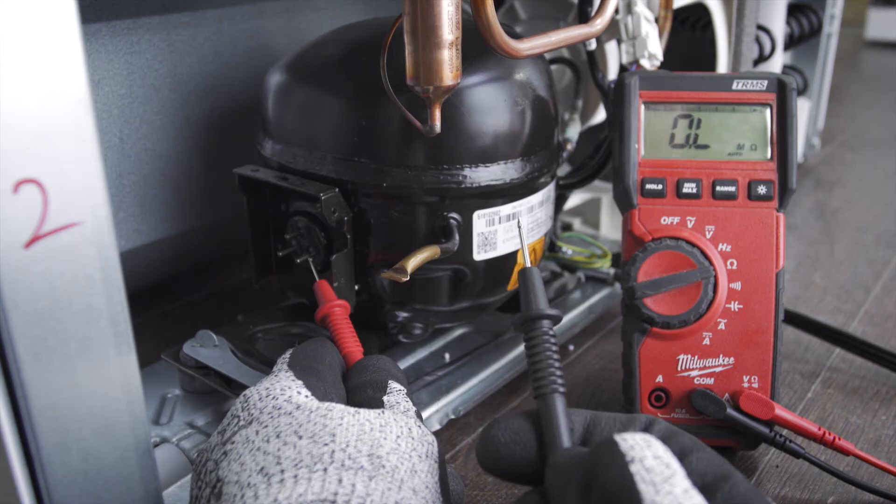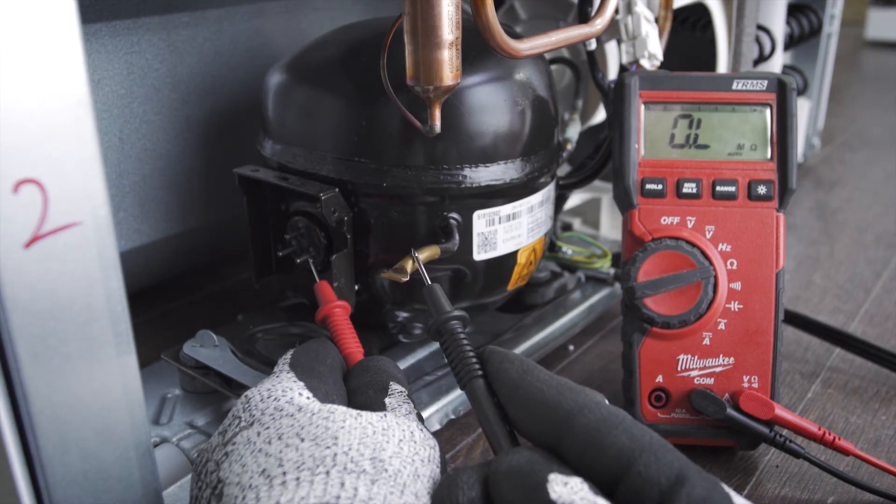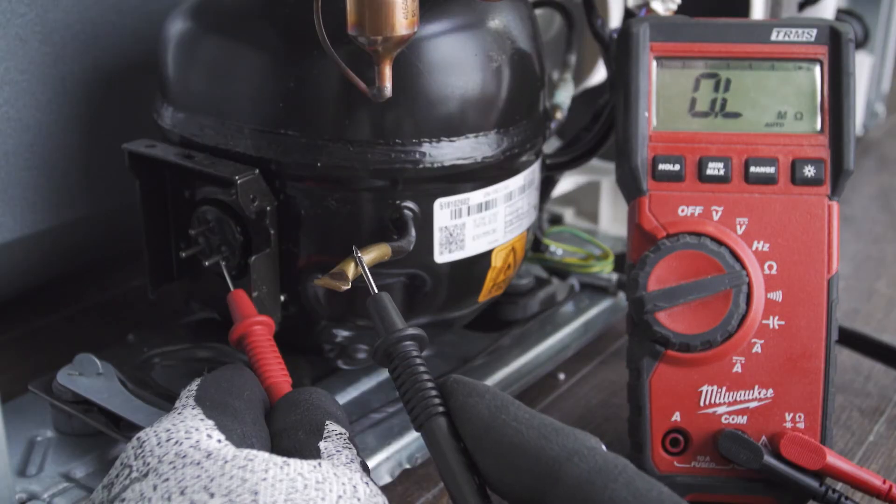You can also test the compressor for a short. Test between each terminal to any bare metal on the compressor. Keep in mind this won't work on a painted surface, so you'll likely have to find the ground wire or one of the copper pipes. If there is resistance then the windings are shorted to ground.